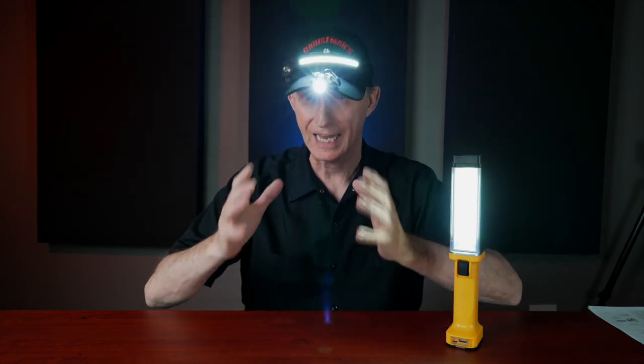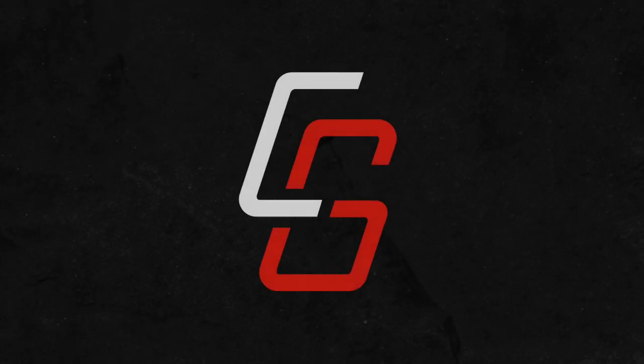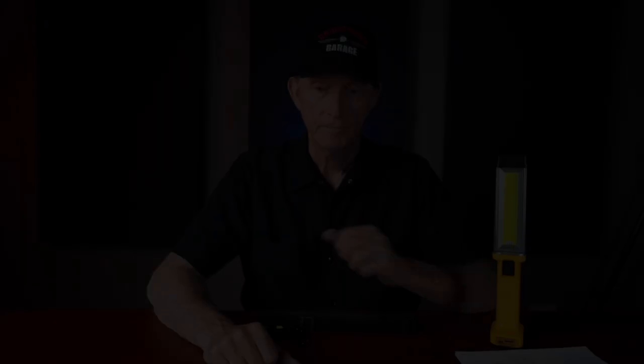Today we're talking about lights. Let's light it up. Hey everybody, welcome back to Cruise Man's Garage. Today I'm going to talk to you about some different lights that you can use around the shop, on your motorcycle, or even just in your everyday life.